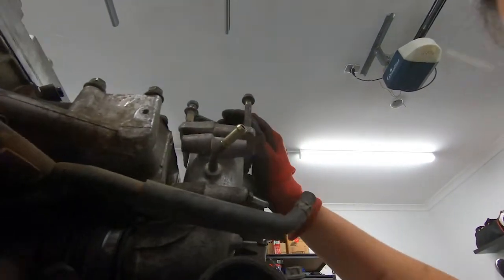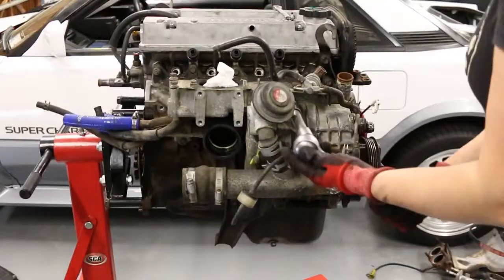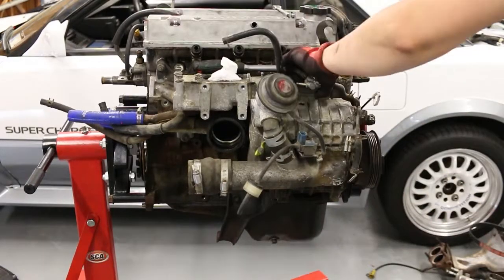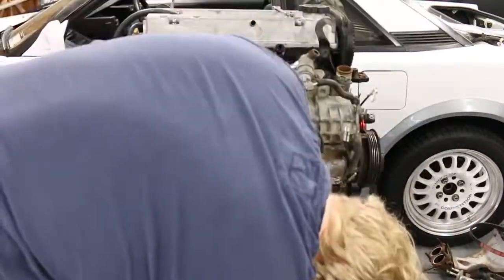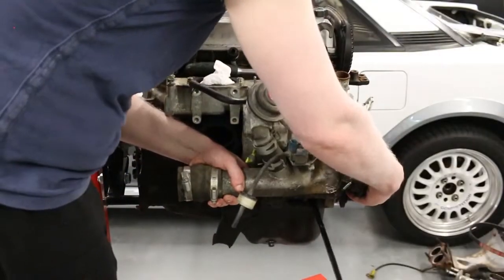The supercharger is definitely the most difficult component to remove. There are various hoses and pipes behind the unit that will need to be loosened before unbolting. In terms of the bolts themselves, you should find a couple of 14 mil nuts at the top, which are fairly easy to crack, and a longer 14 mil bolt cradling the bottom that acts almost as a pivot. I definitely recommend removing that bottom bolt first before going with the upper ones.